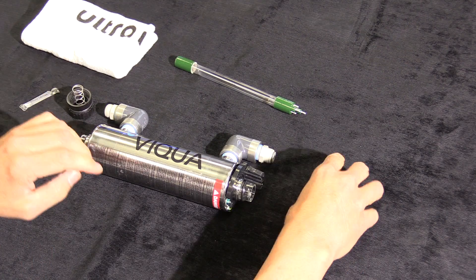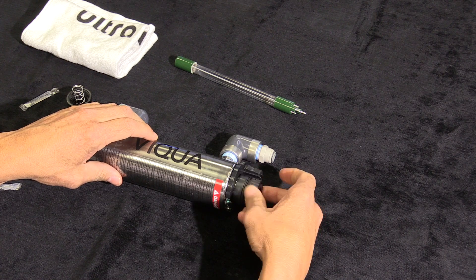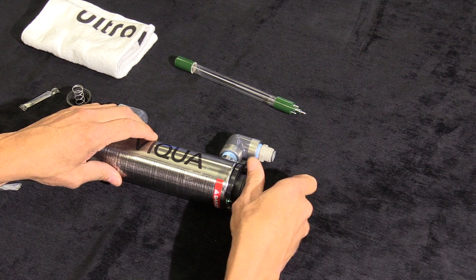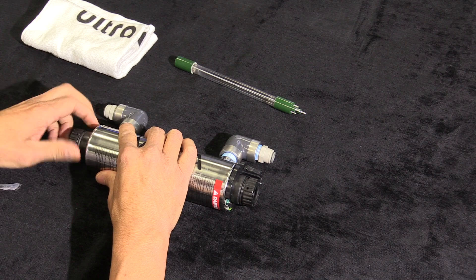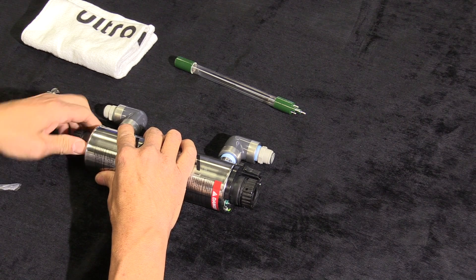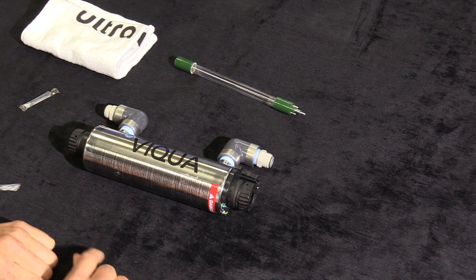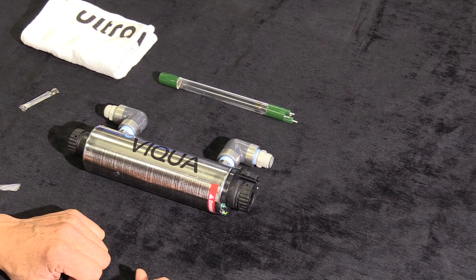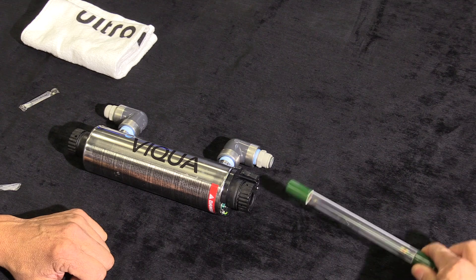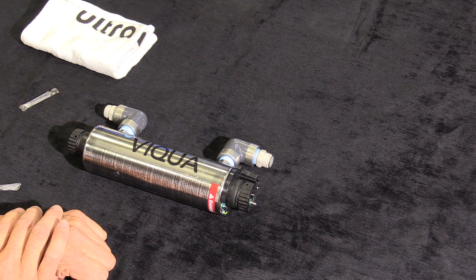Once that is complete, both ends are ready to be screwed onto the UV sterilizer. Make it hand tight — do not over-tighten. Once that is complete, push the UV sterilizer light bulb back into the housing, making sure that the solid green side is towards the spring.